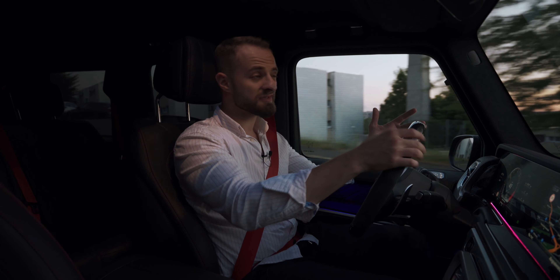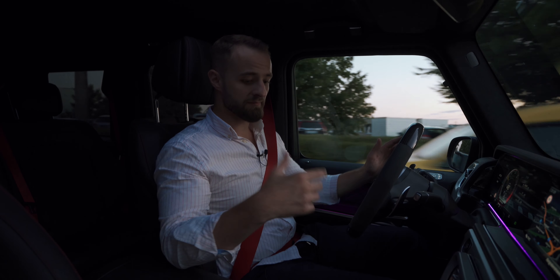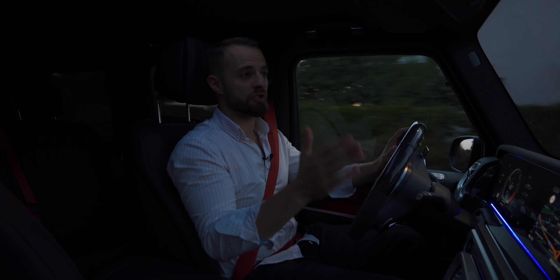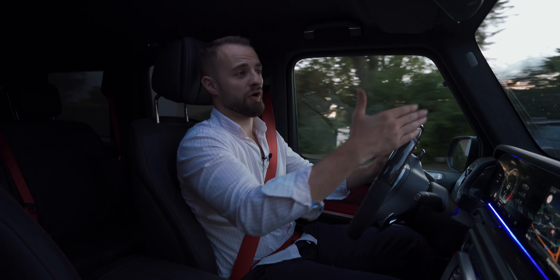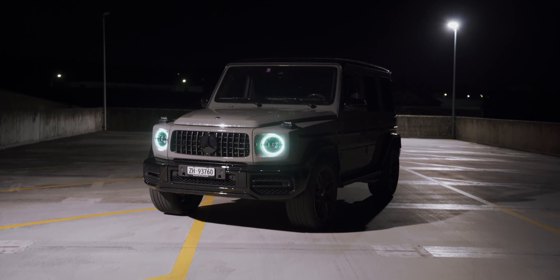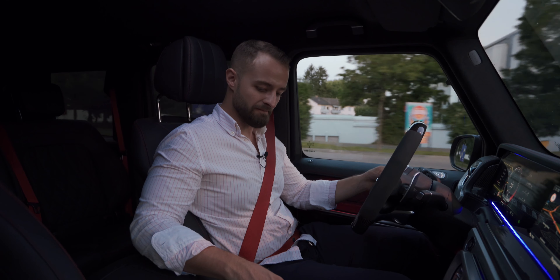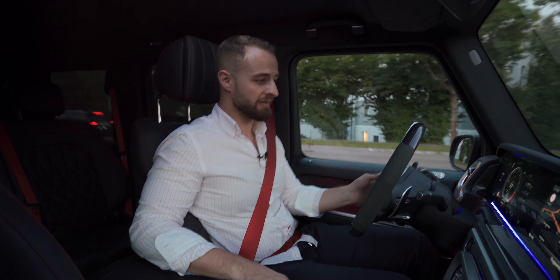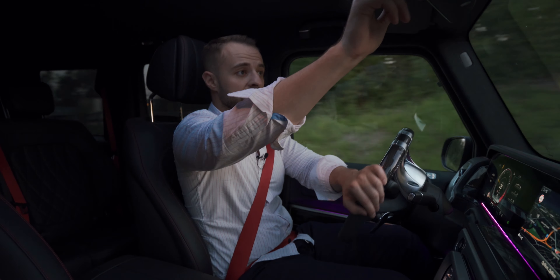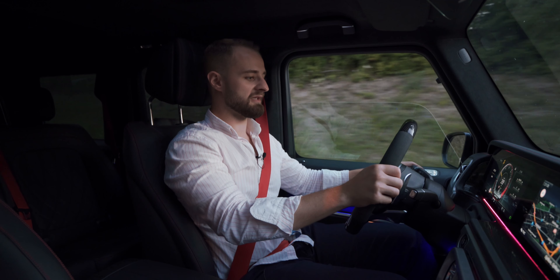When you step on the throttle that car becomes something different. The interesting thing is when you start accelerating without turning off the ESP, it starts going all over the place in all different directions instead of the ones you want. So what I'm going to do is put it in Sport Plus, turn off the ESP, leave it in automatic, and just give it a good go. Let me close the roof and open the window a little — let me accelerate now.